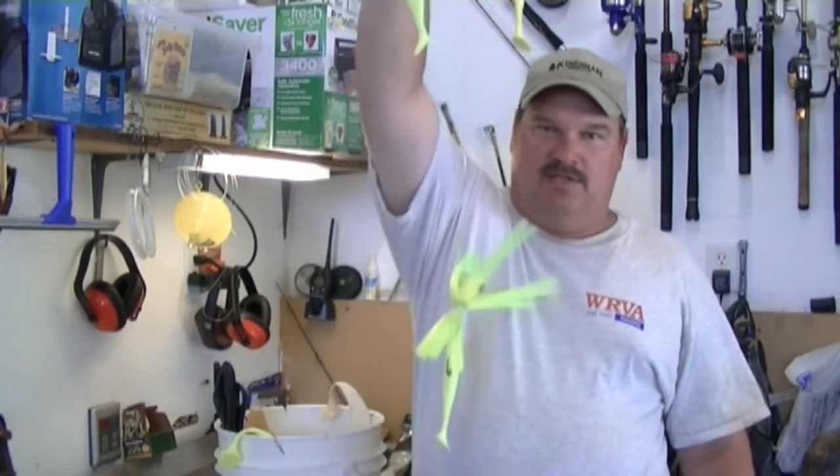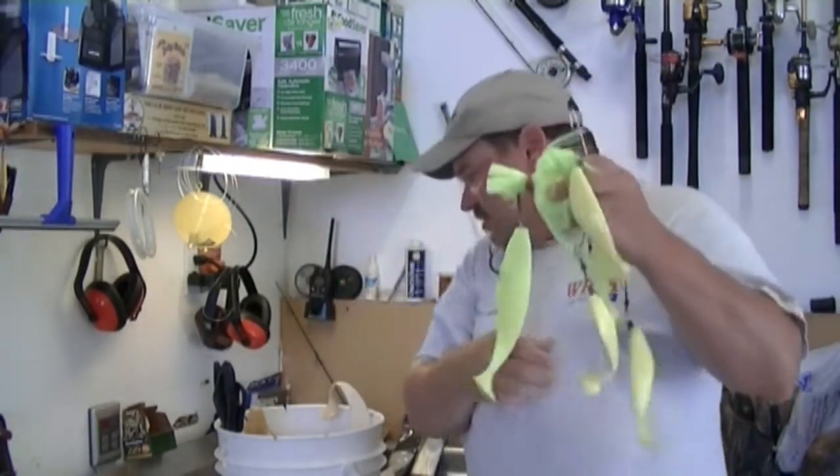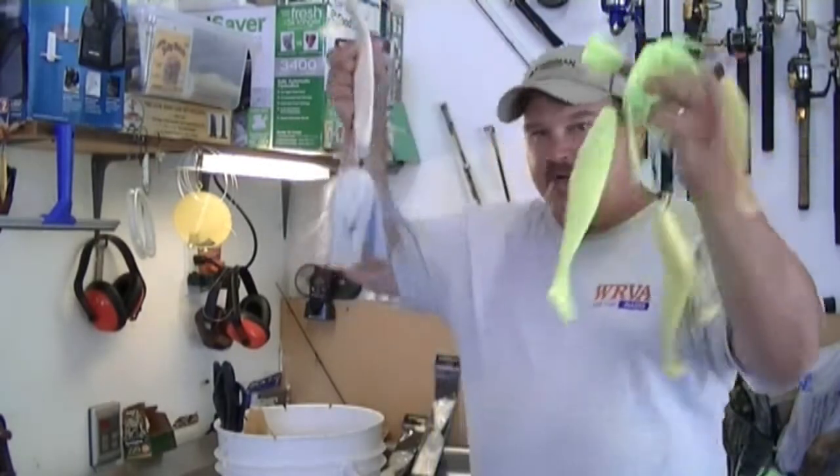What I want to show you today is what you do with all those great big lures for rockfish. When you come back from rock fishing, you have all these umbrella rigs, and you have these giant mojos, giant baits like this, maybe some like this. These things are huge. What are you going to put them in?